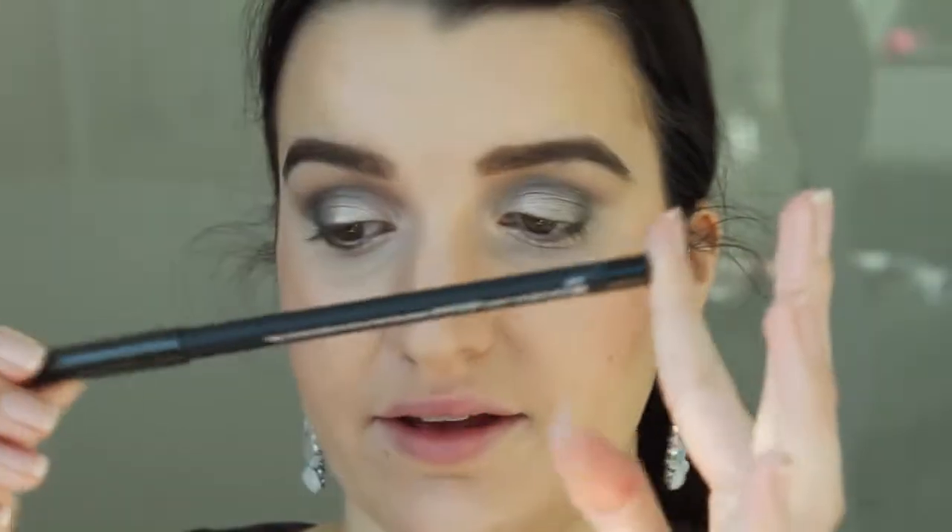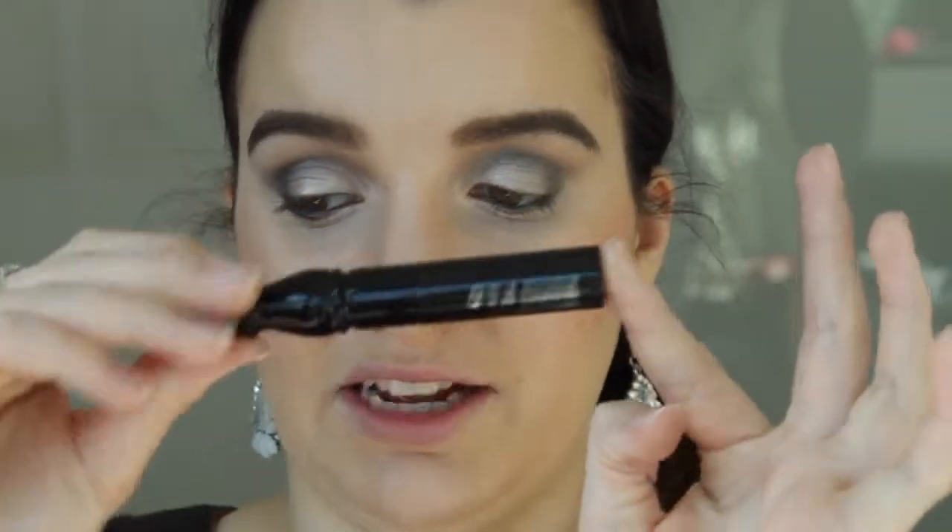With my MAC eyeliner in Feline, I'm just going to line my lower lash line and my waterline. For mascara today I'm going to use my MAC False Lashes Extreme Black mascara.